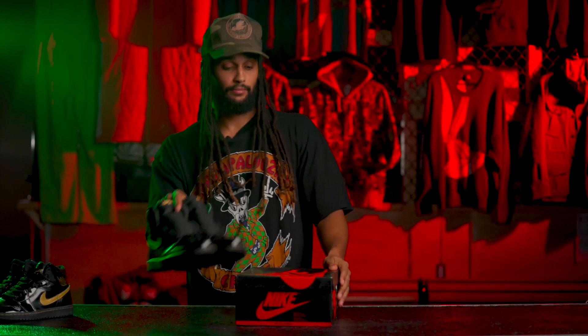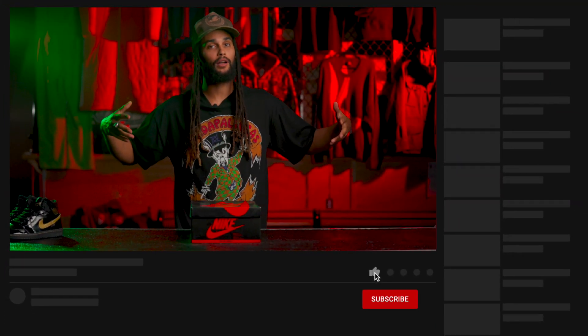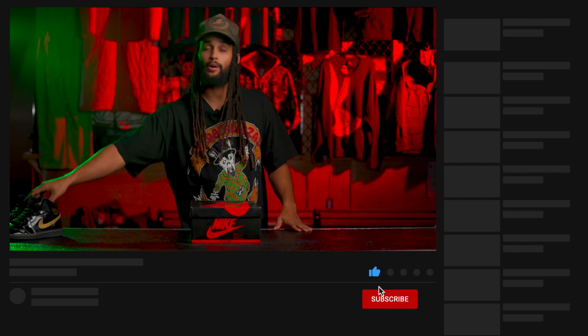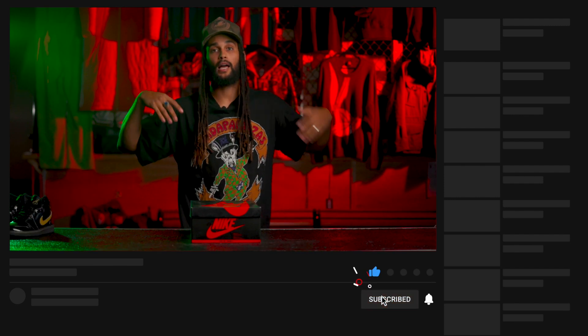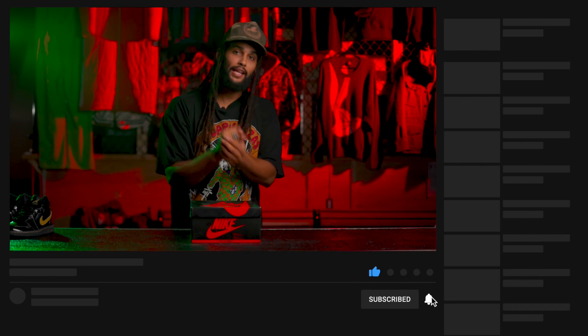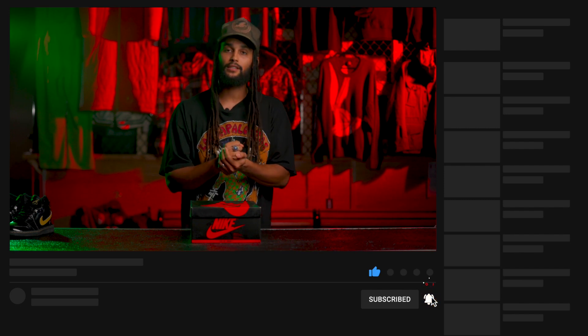That's it — that is the unboxing. Shout out to the early game here in Norfolk. I'm about to get out of here, but before I do, guys, give me a little bit of love. Comment below — let me know what you want to see next, maybe what pair you like better, the mids or the highs. That helps me a lot when it comes to buying and what I can get for you guys. Hit that bell like I was saying earlier, give us a nice little subscription. I'll see you guys next time. Peace.